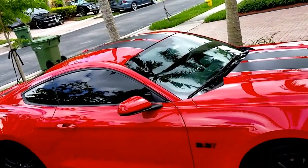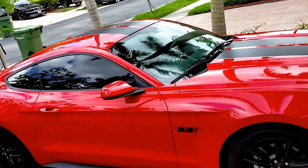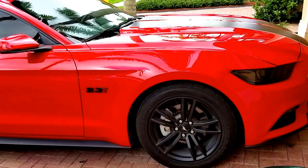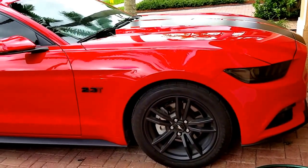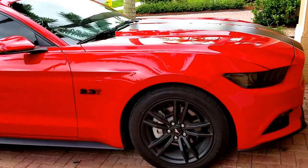Alright guys, this is what I did to my car. Hope you liked the video. Go ahead and subscribe if you can. If you liked the video, any questions, feedback, whatever you want, comment in the comments below. Boostang23T, I'm out. Have a blessed day.